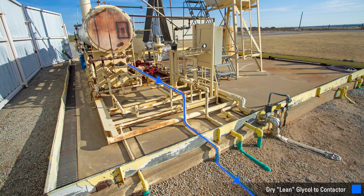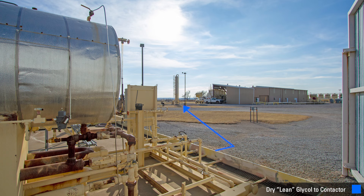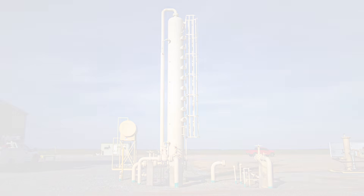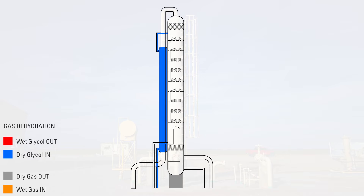Lean glycol continues down this pipe underground to the contactor tower. The natural cooling that the earth provides acts as a heat exchanger and cools the glycol down even more before it enters the tower. The lean glycol inlet to the tower goes up a gas-to-glycol heat exchanger.